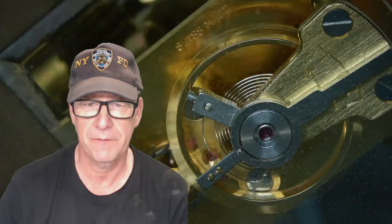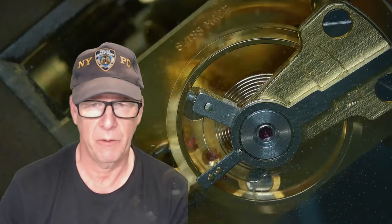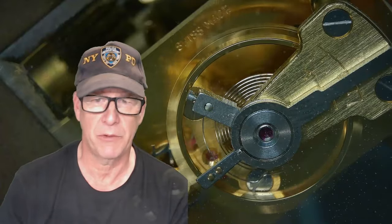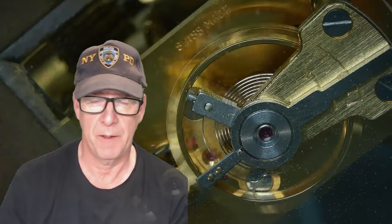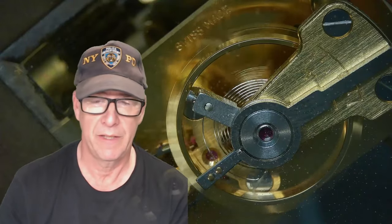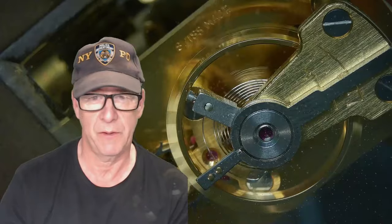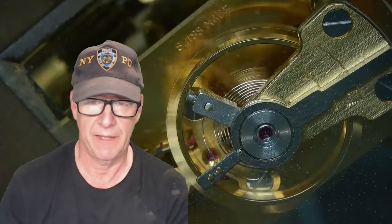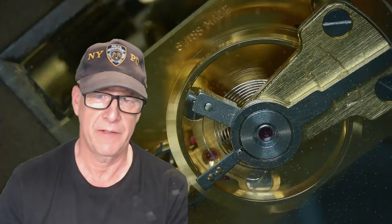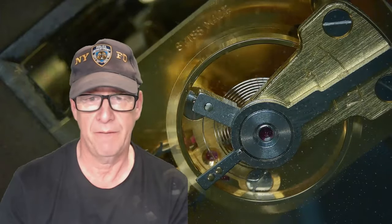I'll be completely servicing a pocket watch. I'm able to make some parts — I do balance staffs, I can re-pivot a balance, which I covered in my most recent video. I have a previous video on how to re-pivot on a lathe. I have some very nice watchmaker's lathes and I've shown techniques on how to use them.